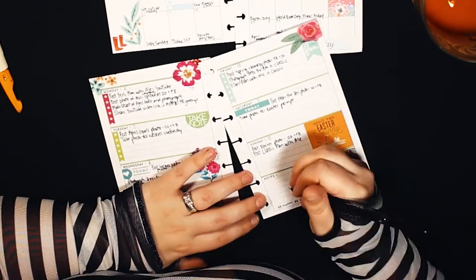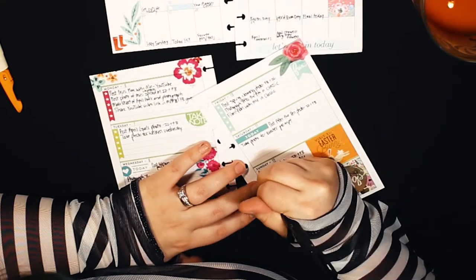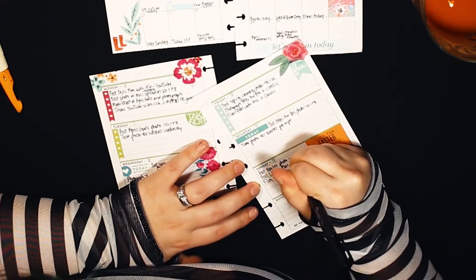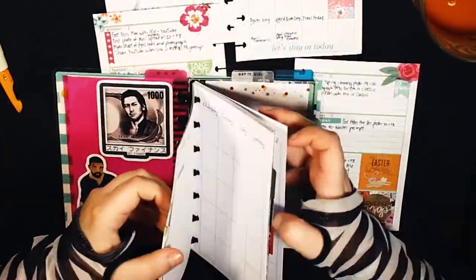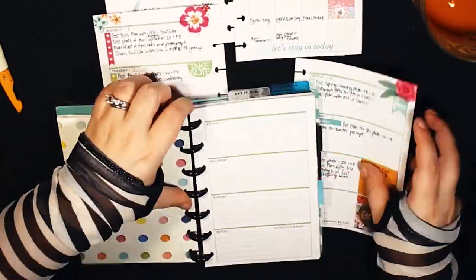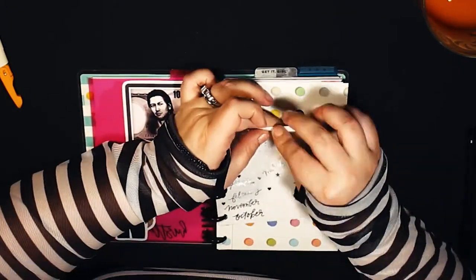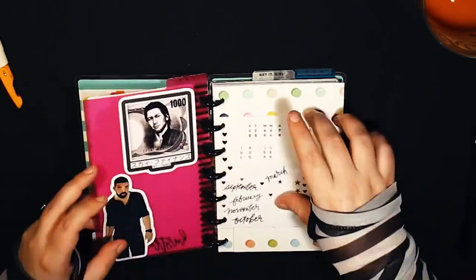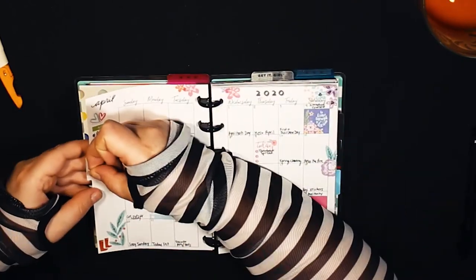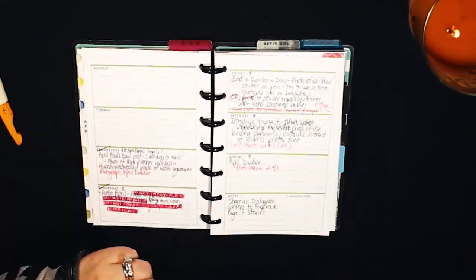I decided not to write anything in the notes section — just keep it blank in case I need it throughout the week to jot anything down related to social media. That's about it for this week's mini plan with me! Thank you so much for joining me. Be sure to give this a thumbs up if you enjoyed it, hit subscribe if you haven't, and I'll see you guys next time. Bye!